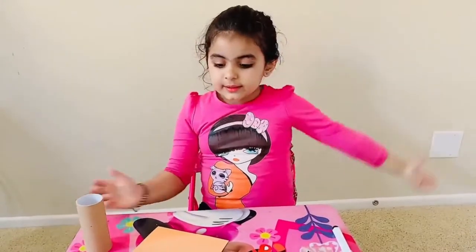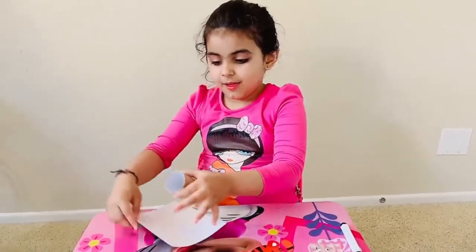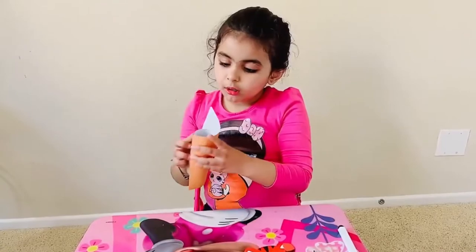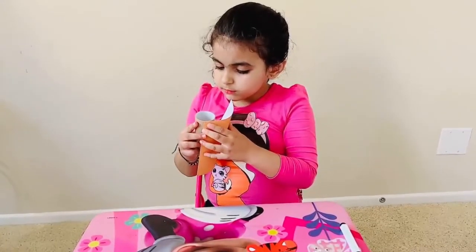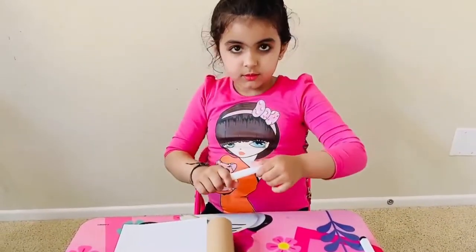Come on, let's start. First we need to put the sheet on the paper roll.